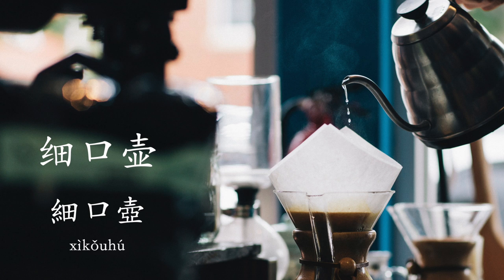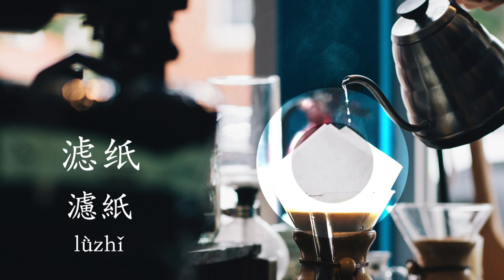For pour over coffee you might also be using some filter paper, which is 滤纸. Guillem likes to use a little hipster gadget called the Aero Press.